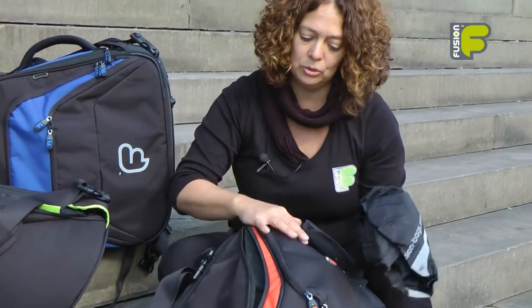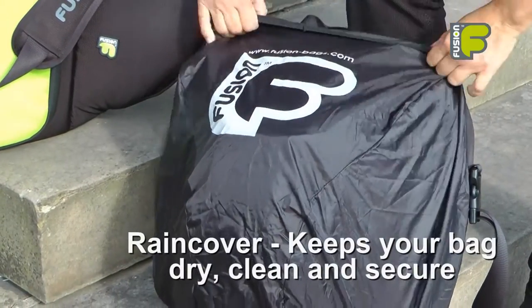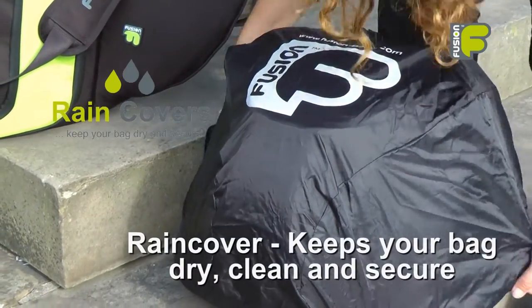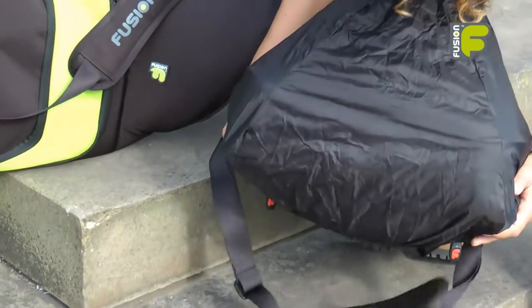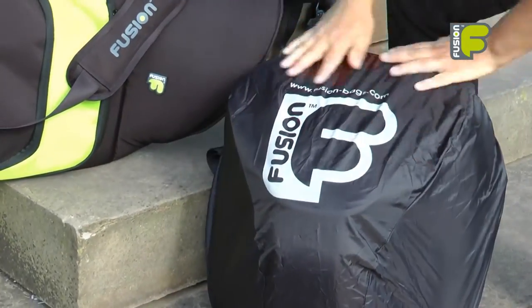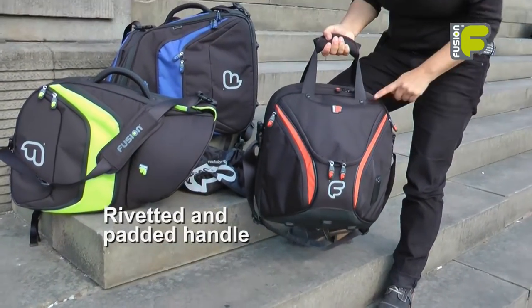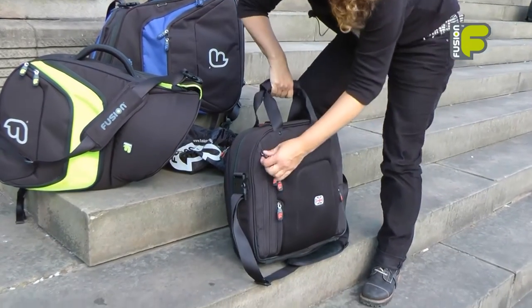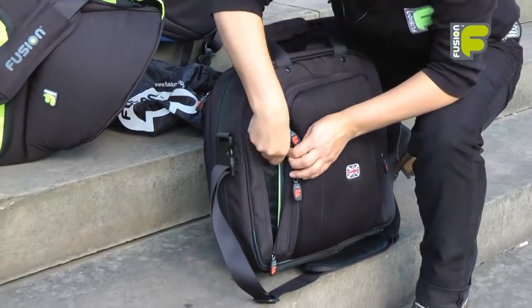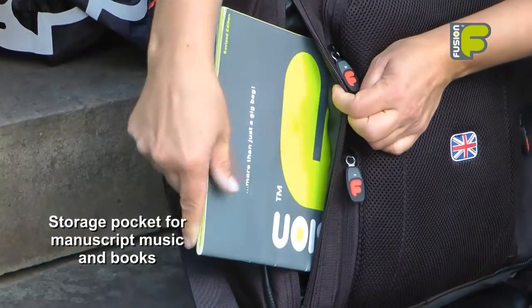It also has a rain cover inside the bag, so if you want to keep your bag dry and clean you can just place this over the front of the bag. It has a reflective logo on the front so you can be seen if you're riding your bike. We also have top handles with rivets, and on the back of the bag there is a flash pocket opening where you can put your music inside the back compartment.